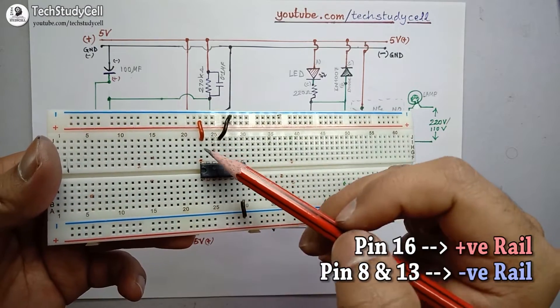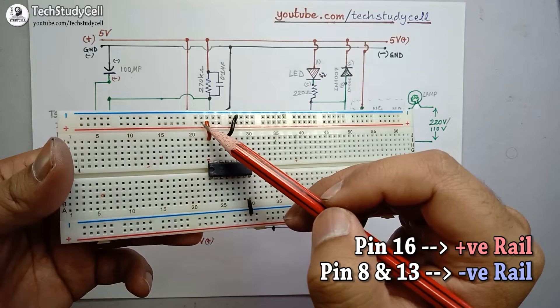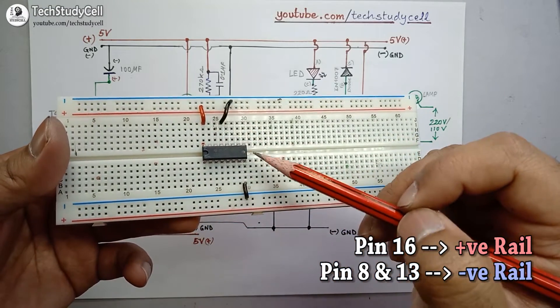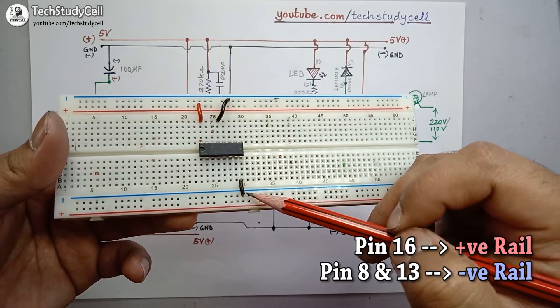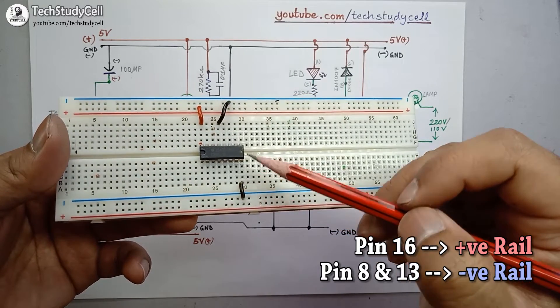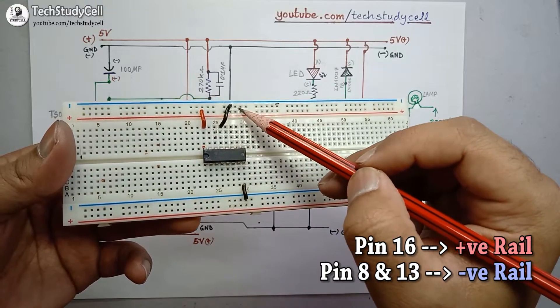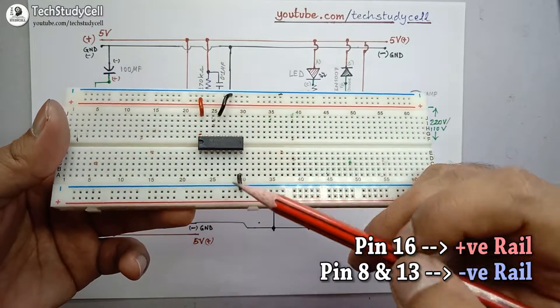I have connected pin 16 with the positive rail of the breadboard with the help of this red connecting wire. I have connected pin 8 with the negative rail, and I have also connected pin 13 with the negative rail of the breadboard.